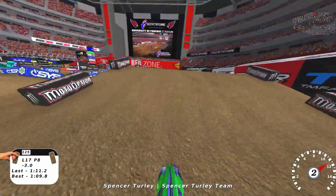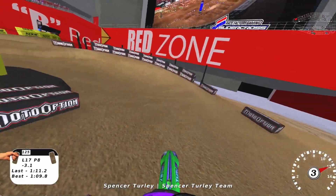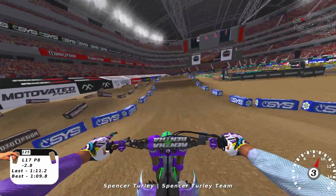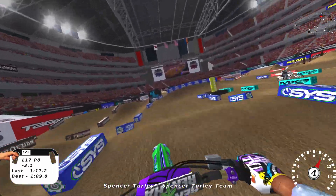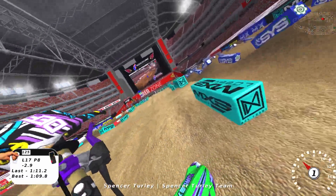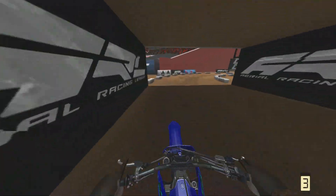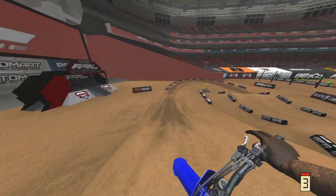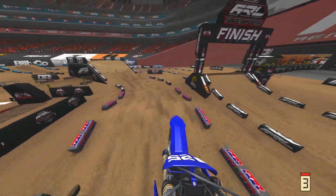MX Simulator is more like one lap there's no kicker, and the very next lap it's the most gnarly, janked-out kicker you'll ever hit. When there's no cushion to it, you get all these weird janked-out sections and kickers that don't make any sense. It develops so many more unrealistic, weird issues on the track versus MX Bikes's terrain deformation system.